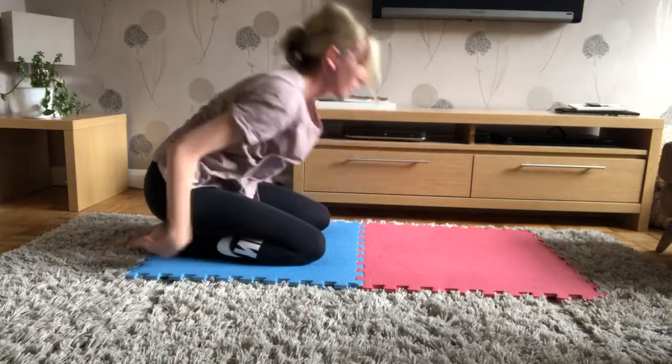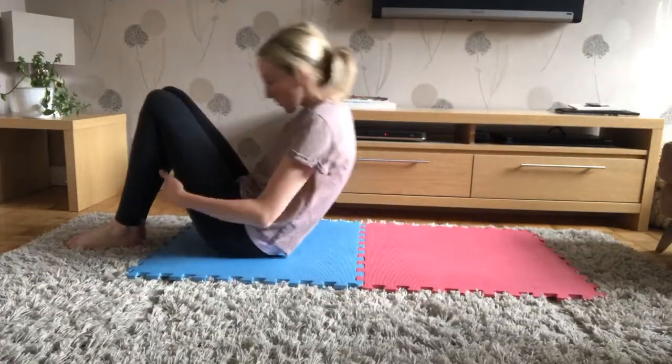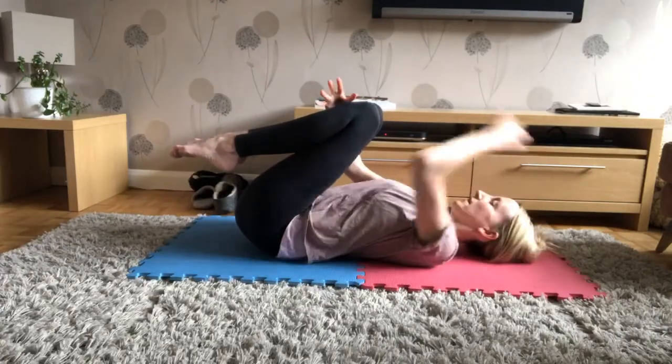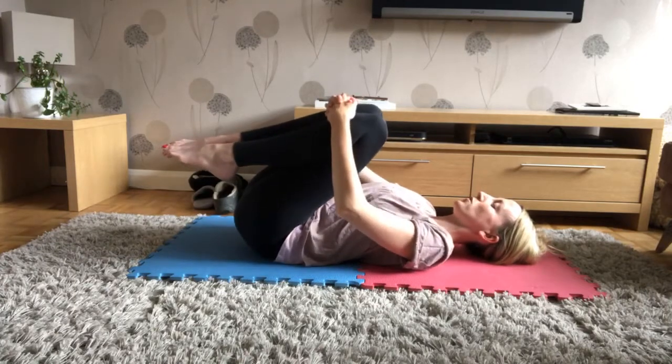Good, well done. Sitting up — good job. We're going to come onto our back now. Rolling down through our spine and bringing both knees to our chest, hugging those knees in tightly, relaxing the head back, chin up to the ceiling. Just use this moment to close your eyes, take deep breaths in through your nose and out through your mouth, then gently rock from side to side keeping hold of your legs.